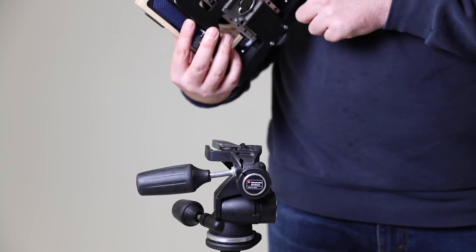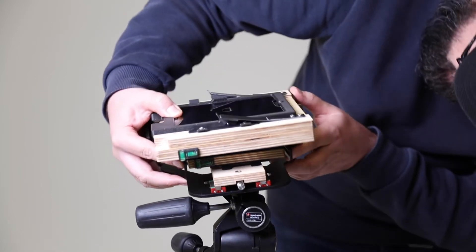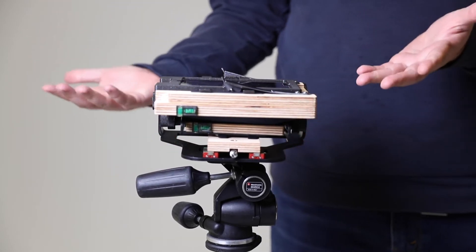Now we're going to attach our tripod plate and camera to the tripod. I'm just going to slip that in there, wait for a click, and now the camera's set up on the tripod.